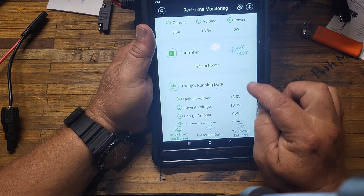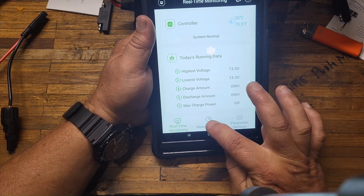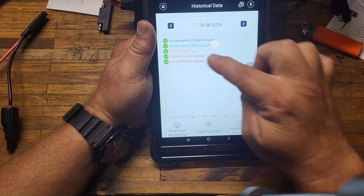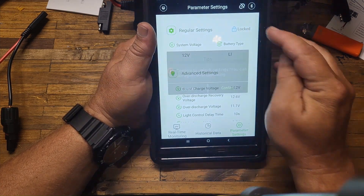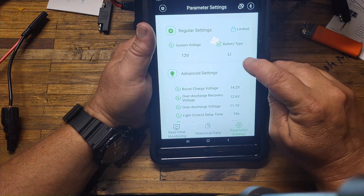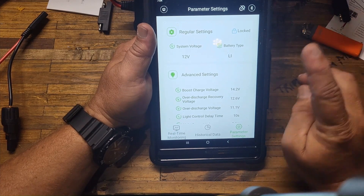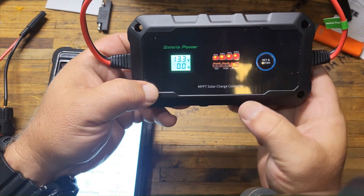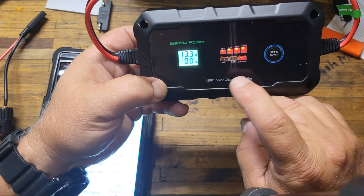According to the website, the temperature resistance on this controller is negative 40 degrees Fahrenheit on the low end, and it's good up to 176 degrees Fahrenheit for the internal temperature. So you're good across all your charge ranges. It's telling me system normal, showing today's running data. I can go back and check historical data with a graph. If you want to change your parameter settings, you unlock it, confirm, and change it — it's showing me I'm on a LiFePO4 battery at a 12-volt system.